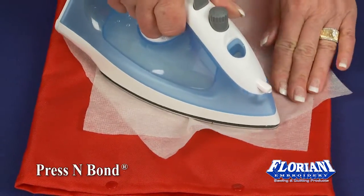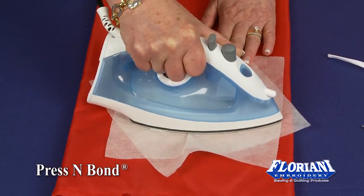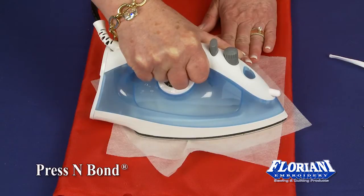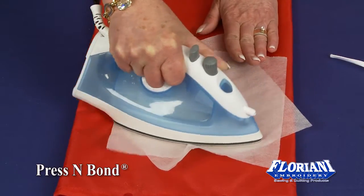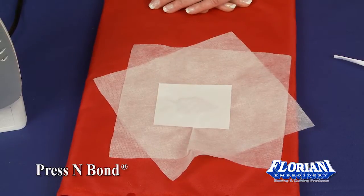You do want to use a little bit of pressure, and you're going to hold this for maybe 6, 7, 8 seconds. Make sure that you press this on thoroughly. You're going to be able to tell. Now you want to let that cool.